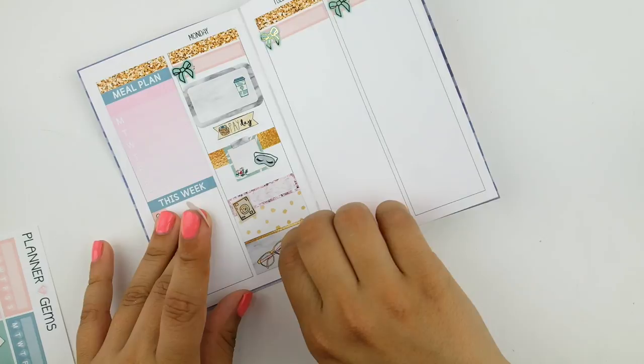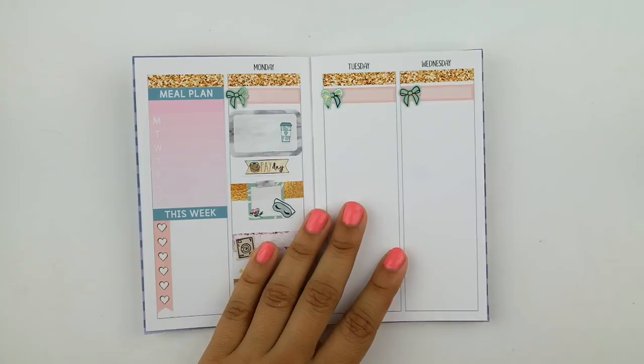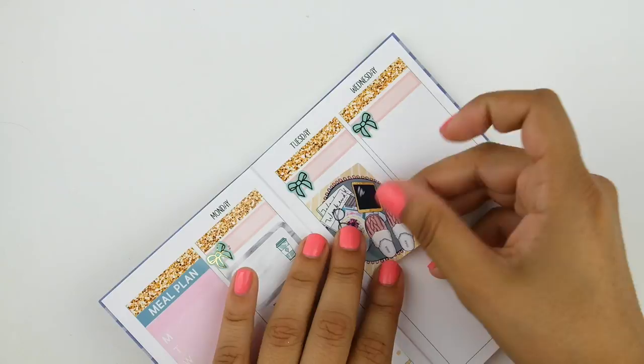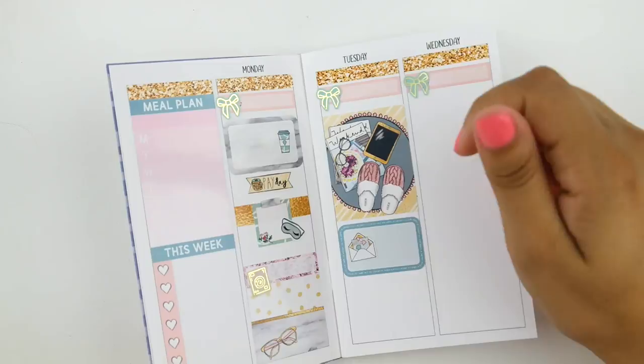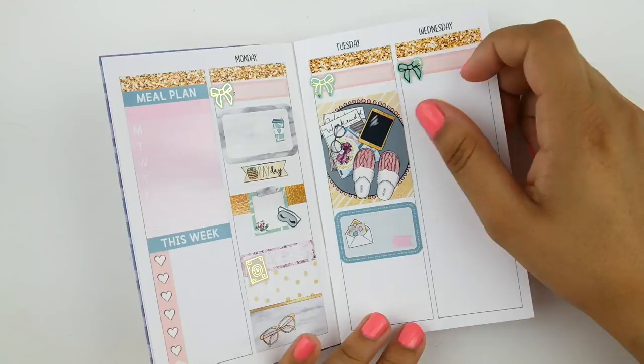One thing I noticed while using these inserts is that because of this interesting balance between being super tiny but also quite spacious, I won't be using them to make any to-do lists or keep track of things I have to do. But it actually works really well and you have a lot of space if you don't include to-do lists, so I was able to put all of my plans in without feeling cramped and actually felt like I had quite a bit of space — you'll see me go in later with some washi for extra decoration.